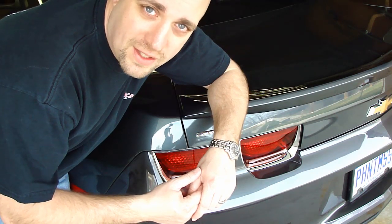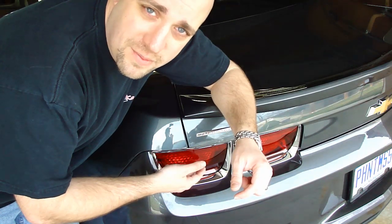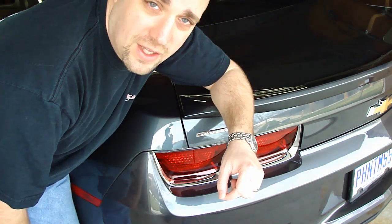Hi, this is Jason Dedler from CamaroZ28.com, and I'm going to show you how to install sequential turn signals on a 2010 Camaro. It's pretty easy. I got it from Afterthoughtsauto.com, and I'm going to show you how to do it.